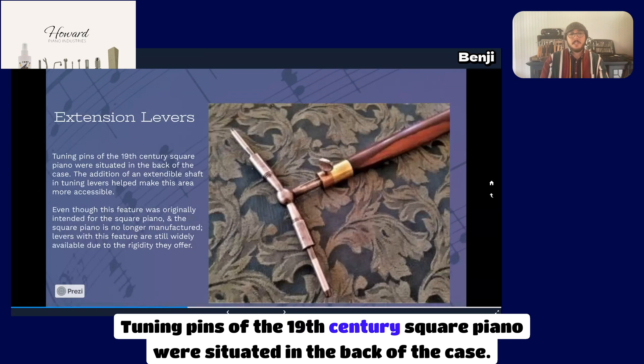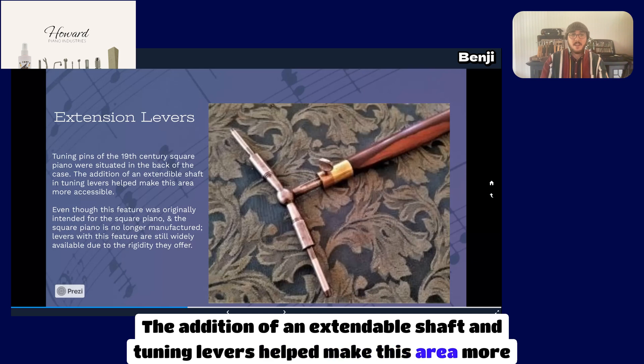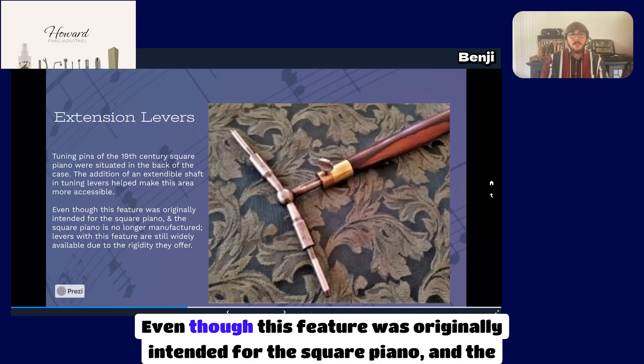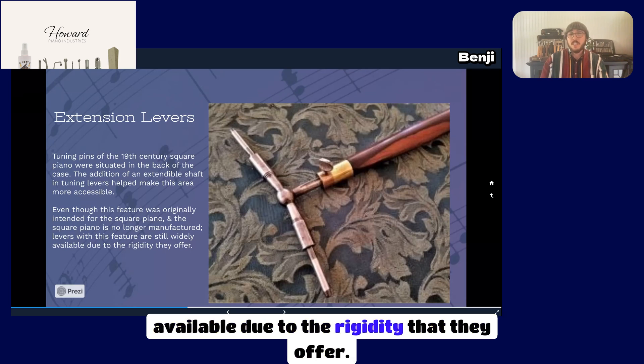Tuning pins of the 19th century square piano were situated in the back of the case. The addition of an extendable shaft in tuning levers helped make this area more accessible. Even though this feature was originally intended for the square piano, and the square piano is no longer manufactured, levers with this feature are still widely available due to the rigidity that they offer.